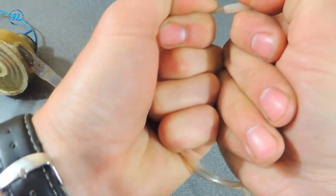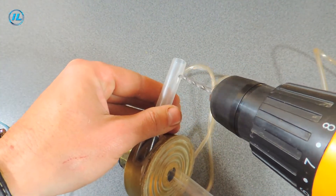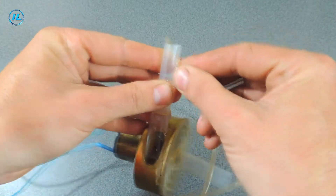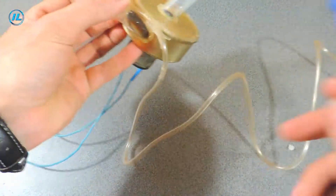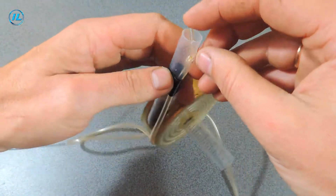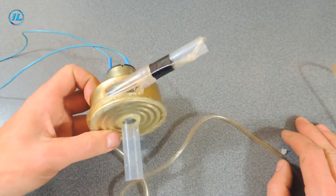The last option I want to try is to remove the needle and immediately connect this tube to the pump. Let's see if this option works.